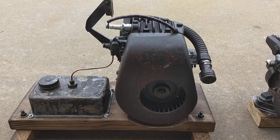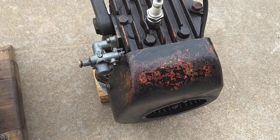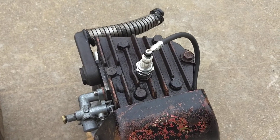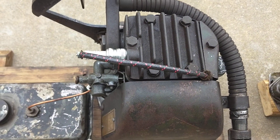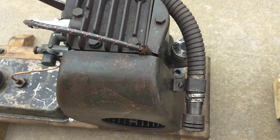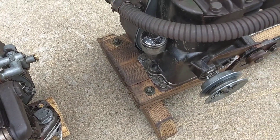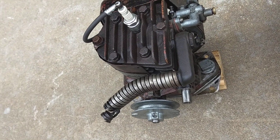The main difference between the WM and the WMB — here to the right is my WMB — is the cylinder head. You can see on the WMB the spark plug comes out the top. On the WM, it comes out the side. And the WMB that I have here has an external crankcase breather, and this one over here doesn't.